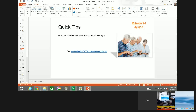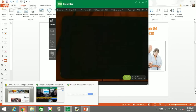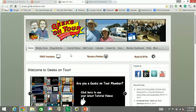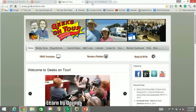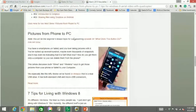The beginner's lesson today is about taking the pictures from your phones and putting them onto your computer. It was the main article in our newsletter this last month. If you go to geeksontour.com and recent posts, you'll see our March newsletter. Or click on newsletters to see the list of all newsletters. If you just want the article, click on all articles and find the article about transferring pictures to the computer.